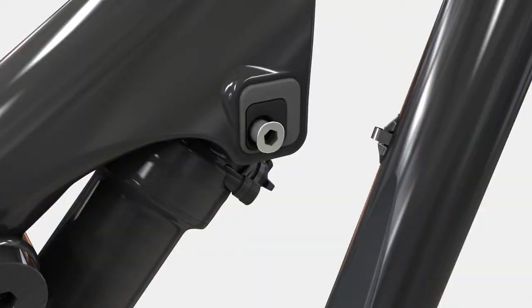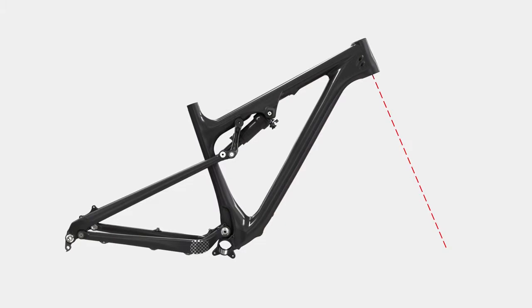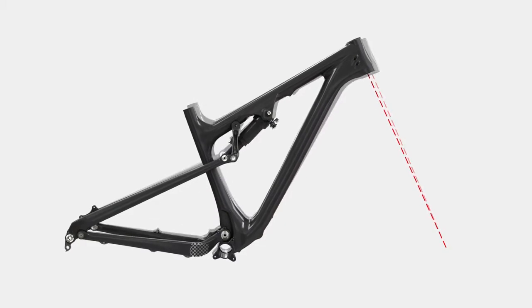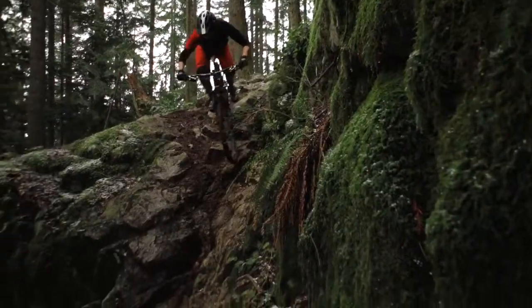The further forward you go, it makes the bike more progressive as well as slackening the angles. The bottom bracket lowers and the suspension curve gets a little bit more progressive so that you have support when you reach a deeper part of the travel.